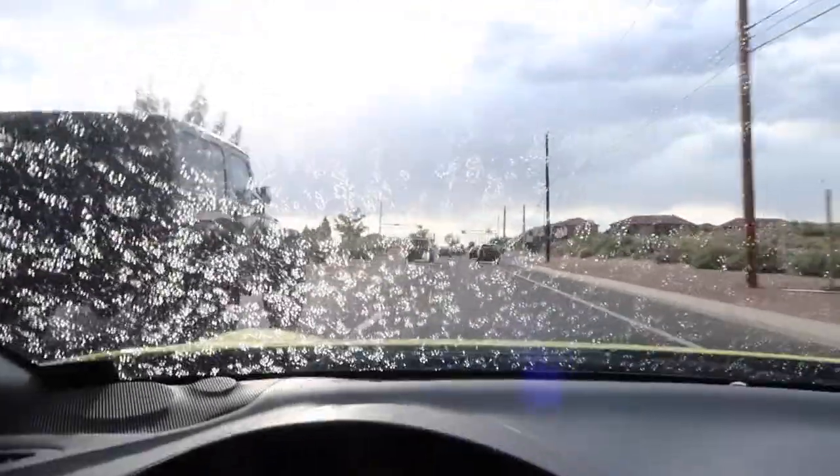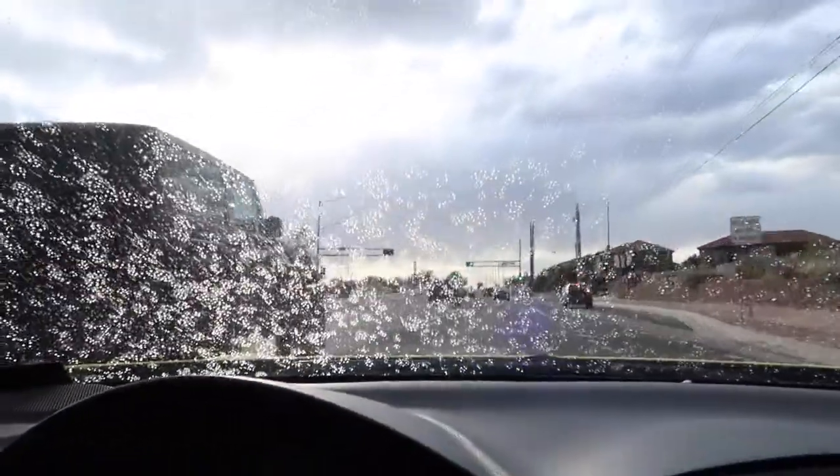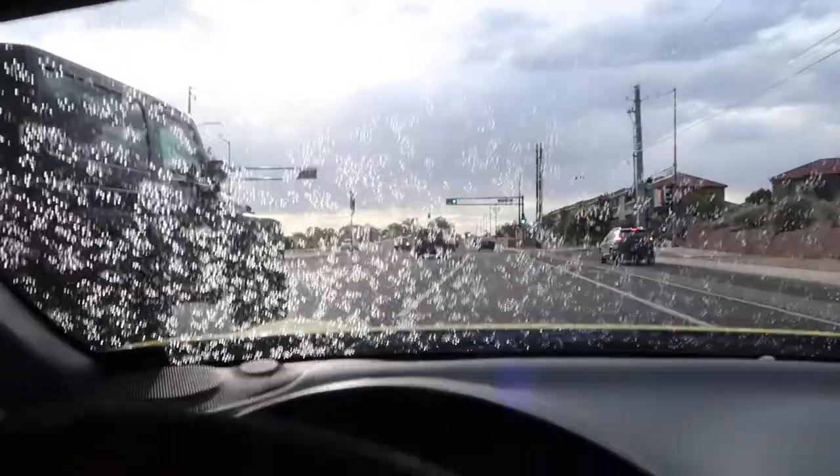Let's go ahead and get today started. The boys are gonna bring out the yellow submarine — only in New Mexico would you have a sunny sky with rain on your dash.